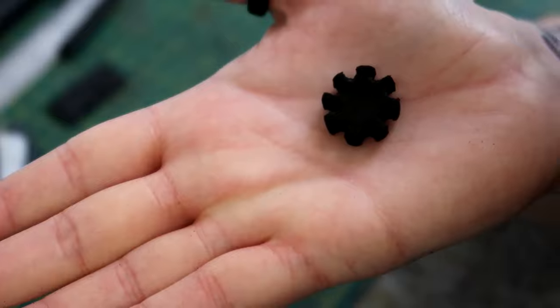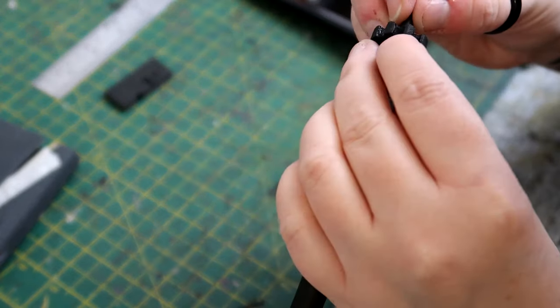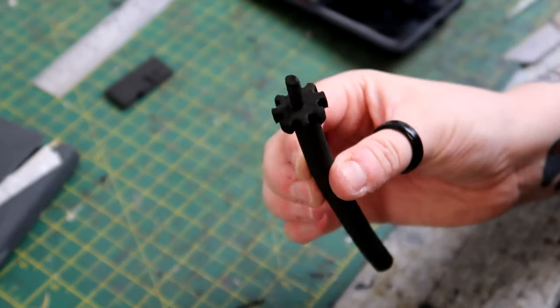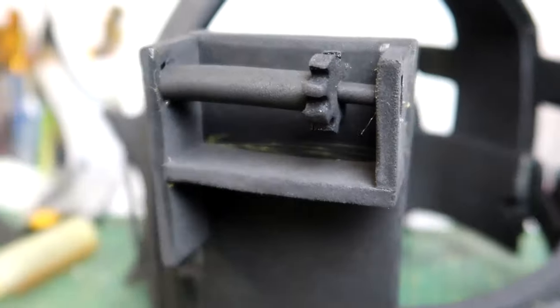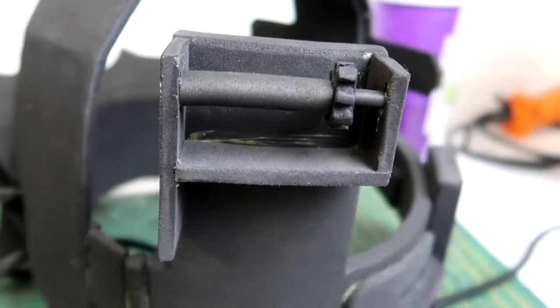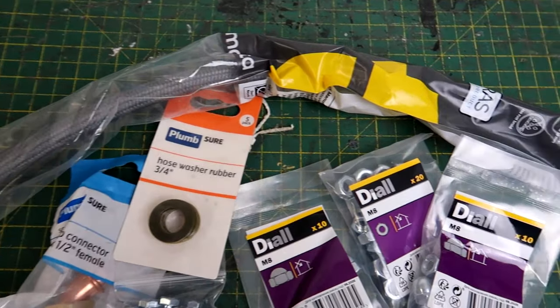A thin piece of foam dowel then got stuck to one side of the cog, with an even thinner piece of foam dowel stuck to the other side. This then got cut to shape and stuck into the box section, and this looks really cool.